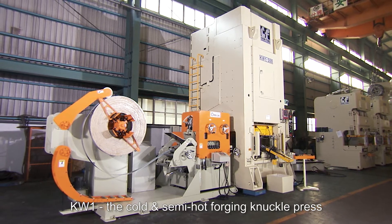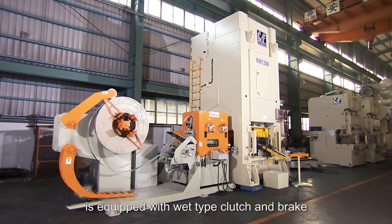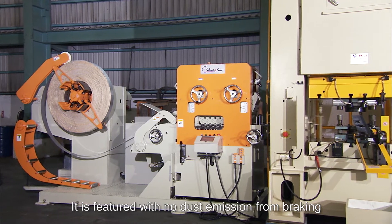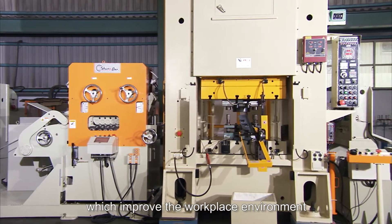KW1, the cold and semi-hot forging knuckle press, is equipped with a wet-type clutch and brake. It features no dust emission from braking and less noise in production, which improves the workplace environment.